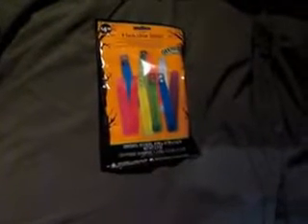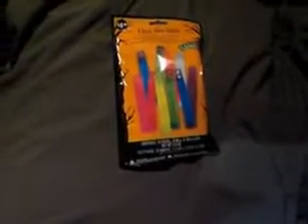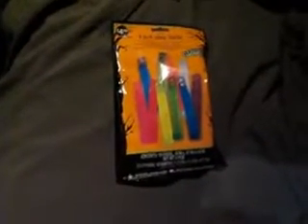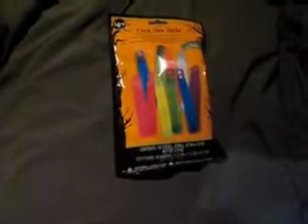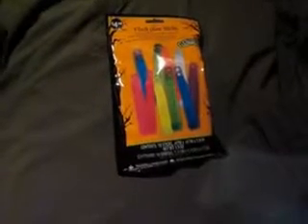Hey guys, how's it going? Chris the Bad Company Survivalist here. It's pretty early in the morning, I'm getting ready to head to work. I stopped at Walmart a minute ago and went down the Halloween aisle on my way to another aisle and I saw these glow sticks or chem lights.